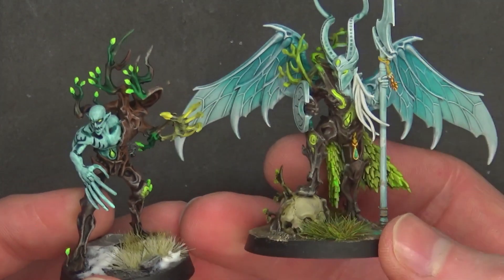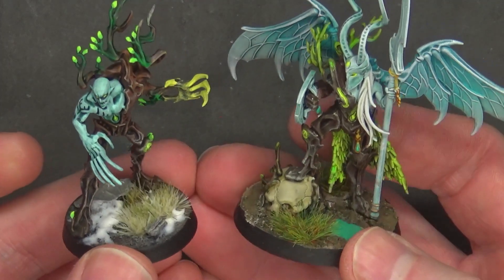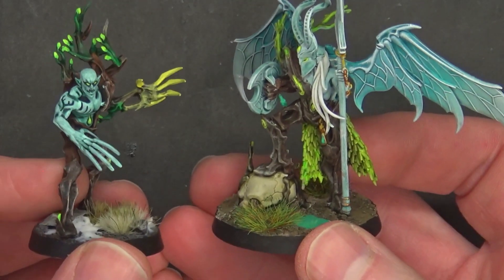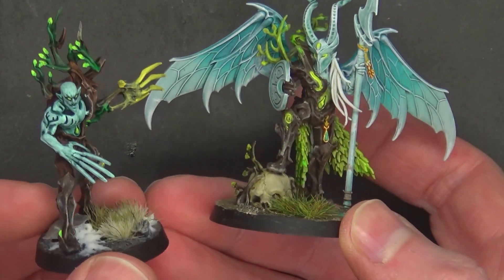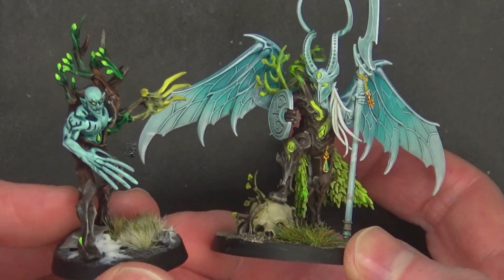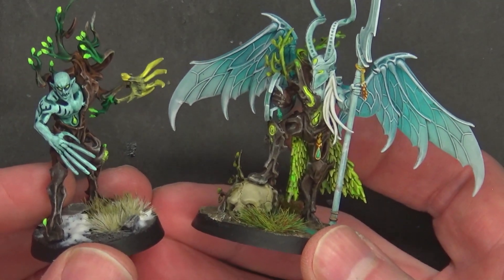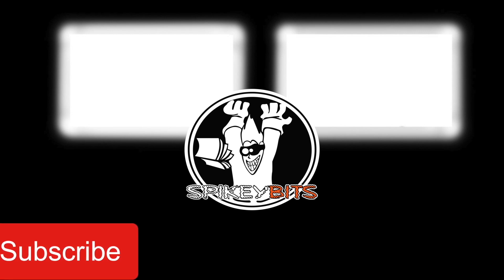That is it for this one. Thank you very much to Mark for painting these up to finish off our Sylvaneth collection. Make sure you give him a follow over on Instagram - it's mb.miniaturepainting. He's got all sorts of stuff going on and I'm sure there will be lots more glorious miniatures to check out going into summer. Thank you very much for watching - make sure to hit that subscribe button and turn on notifications so you can be first to like and comment on all our videos.